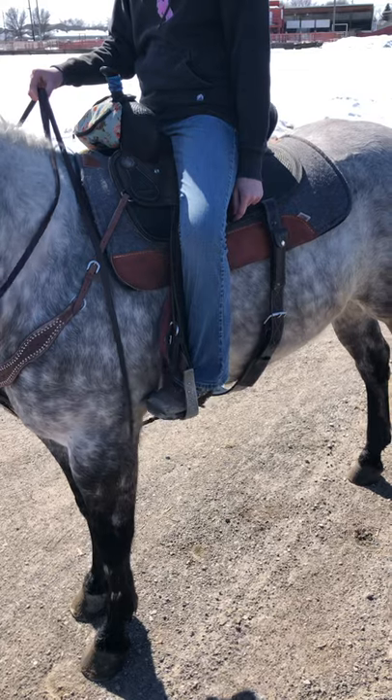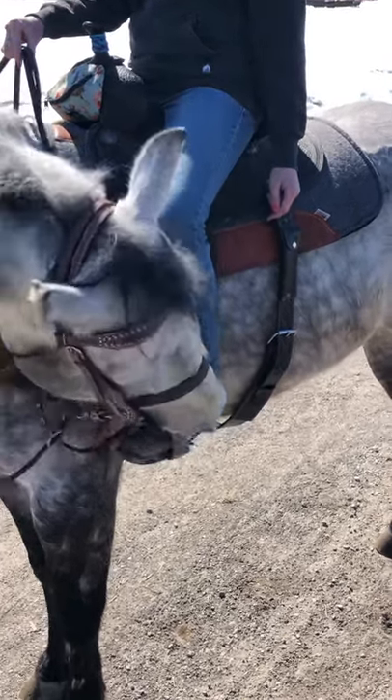Second, you're going to get a little pressure with your heel. If that doesn't work, then you can just tap them with your spur.